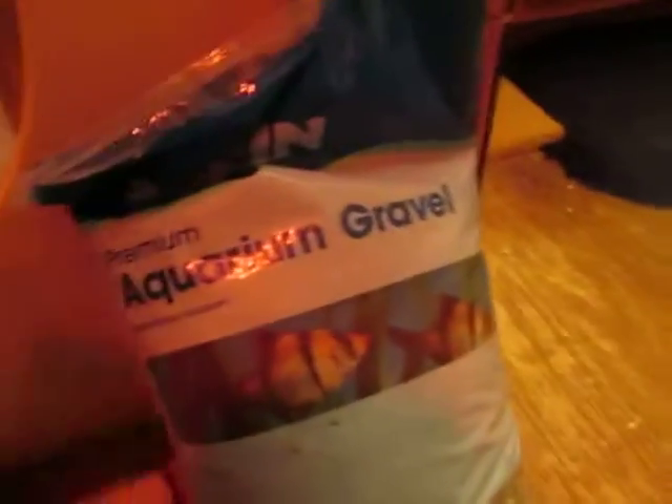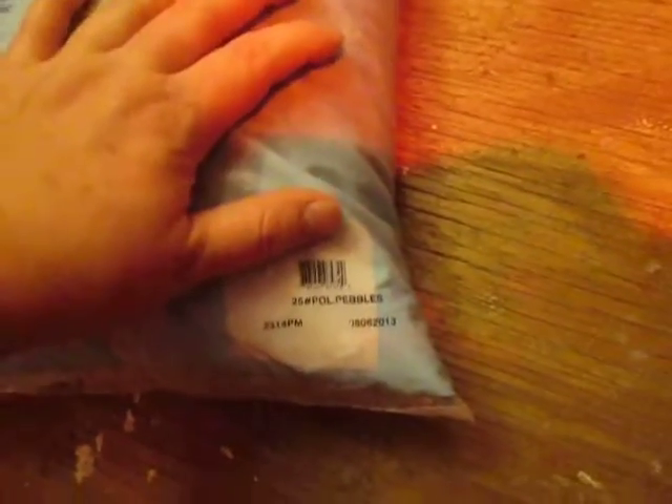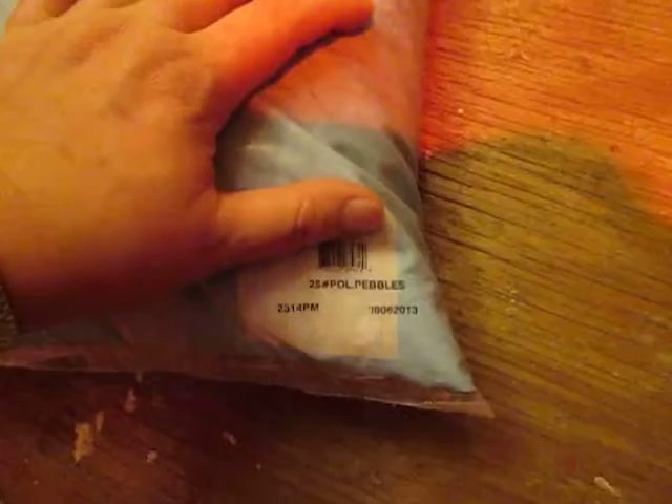So this is the gravel that I'm using. Top Fin premium aquarium gravel. In particular, the color I chose was polished pebbles, 25 pounds. I had two 25-pound bags, so it's 50 pounds total.